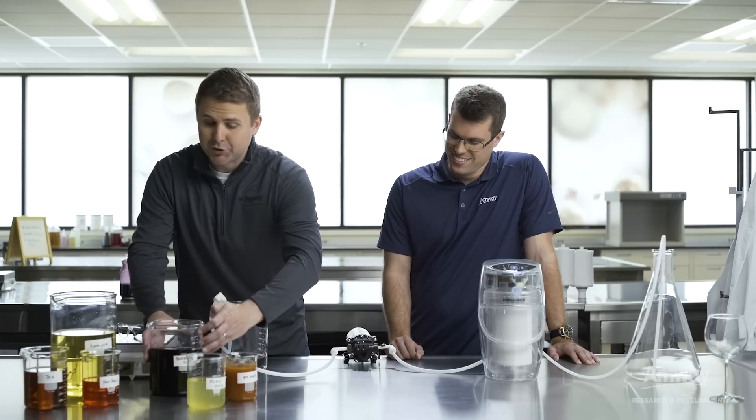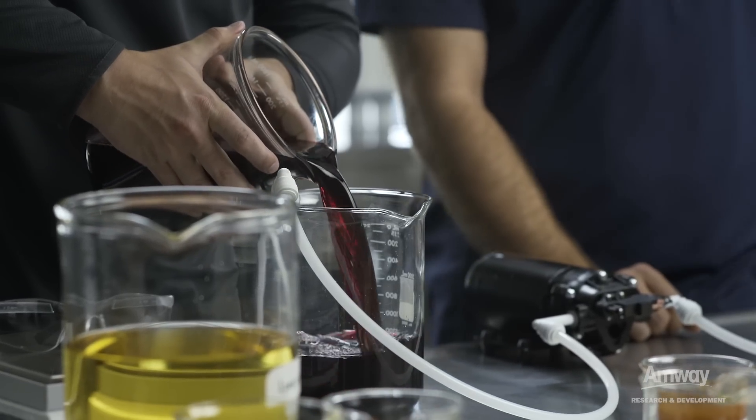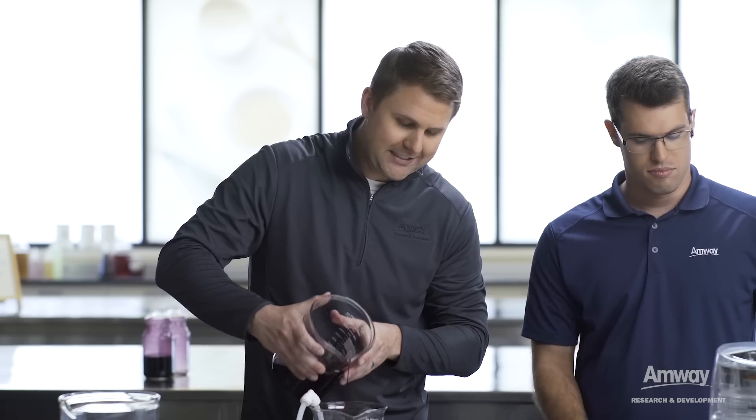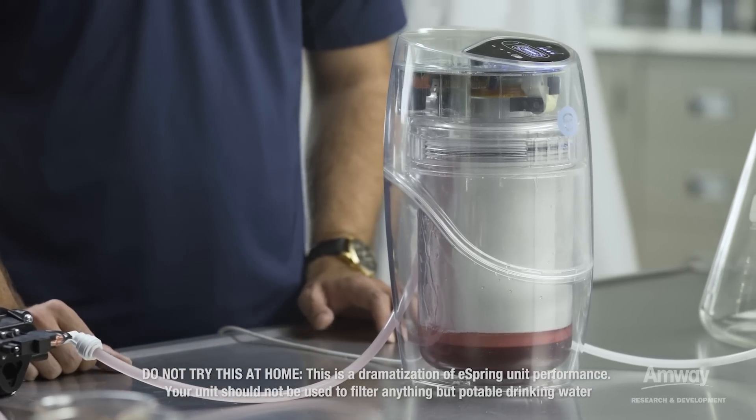We're going to use this blueberry juice, dilute it a little bit, then pour it into this beaker and send it through the eSpring water treatment system. So the real question is, will it filter? Let's see.